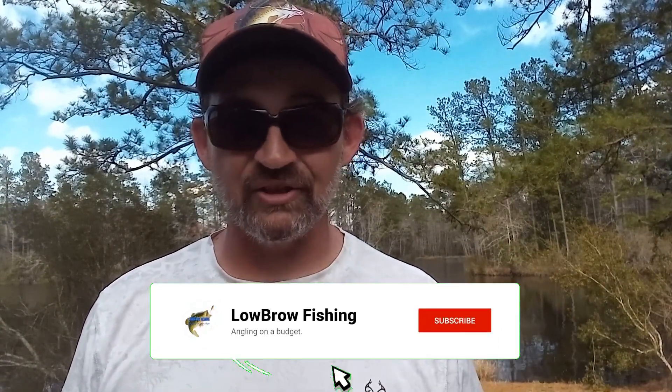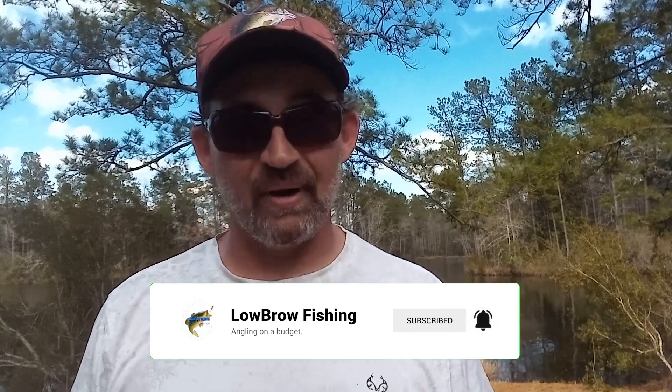Welcome back to Lowbrow Fishing, and today we're talking about a brand new rig that just hit the market. By all indications, it's going to be taking the bass fishing world by storm. I was fortunate enough to get my hands on a few of these right when they came out. I put that particular rig through its paces — I did things with it that it was not intended to do, and I pushed it to its very limits, just to see how good it is and just to see if I could get it to break. Because if you want to know how good something really is, you have to push it to its limits.